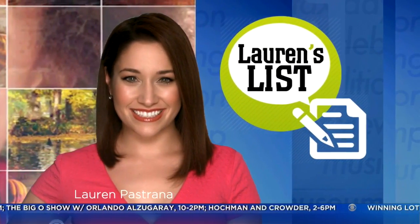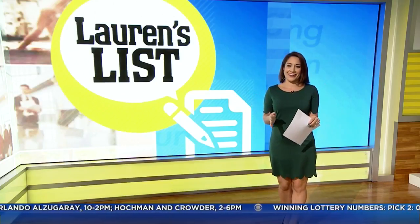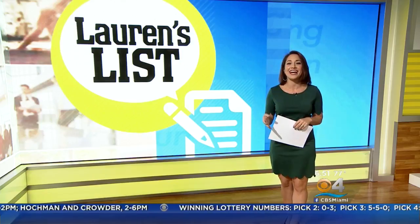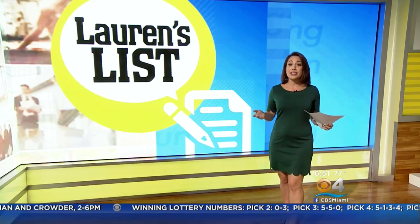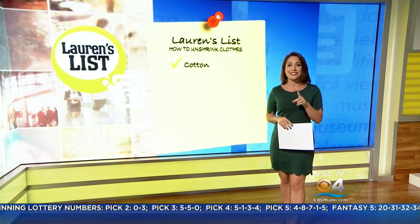A lot of serious news out there, so let's have a little fun this morning. I am notorious in my house for shrinking clothes — either that or everyone in my home rapidly grows from one laundry day to the next. Either way, when clothing shrinks and can't be worn anymore, it feels like I've just thrown money down my washing machine. But apparently there are ways to undo the damage.